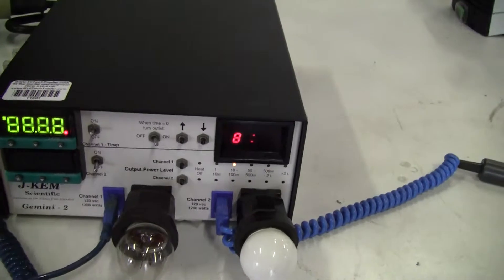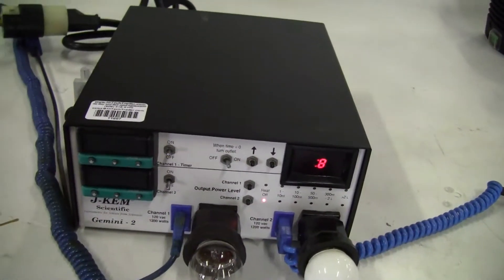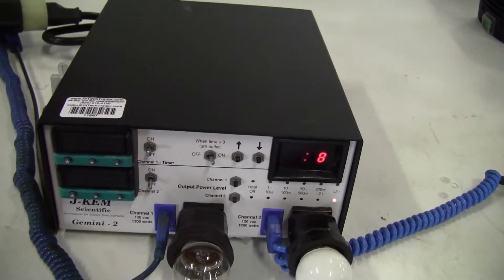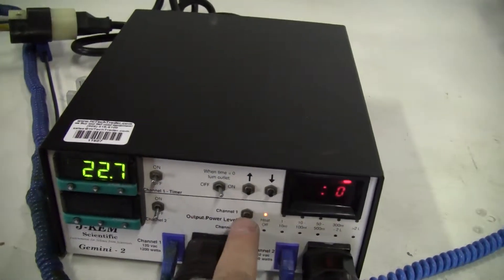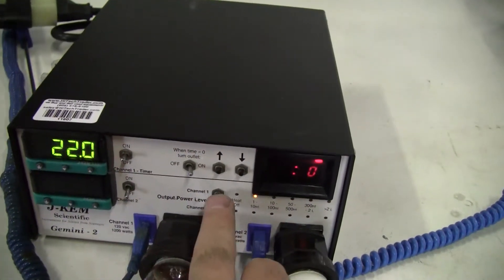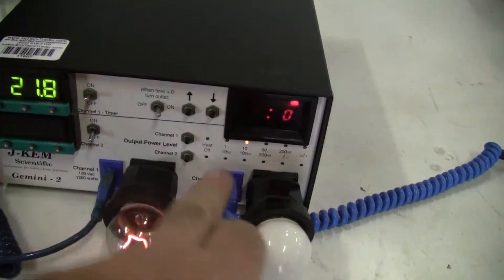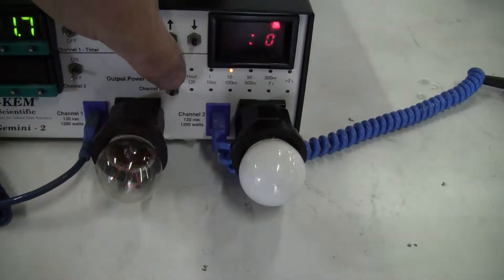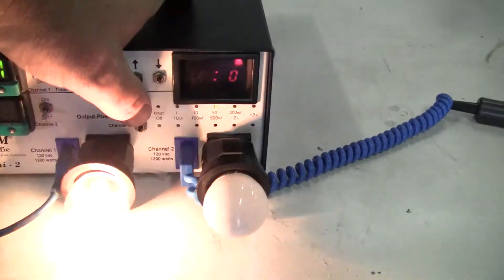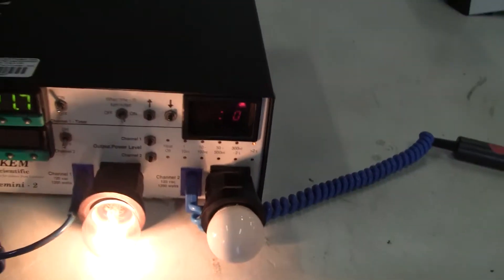Let's check out channel 1. Okay, there's our temperature. When we increase the heat, it's starting to give us some electricity juice to that. And as we go all the way up, it'll continually light.